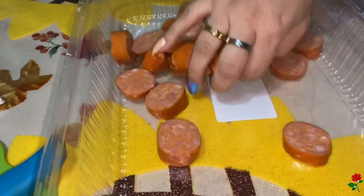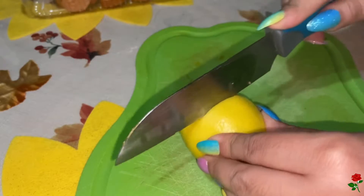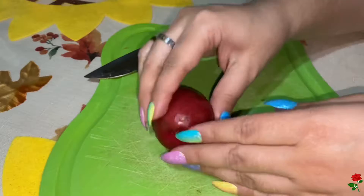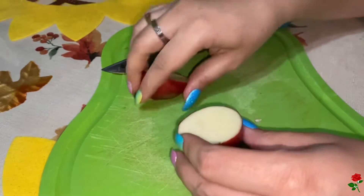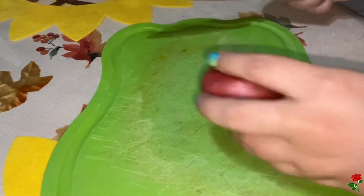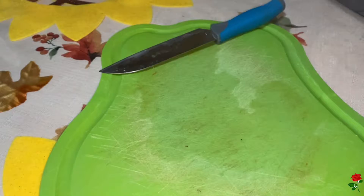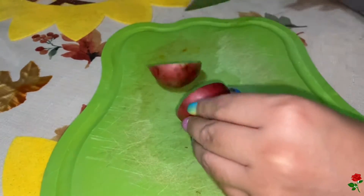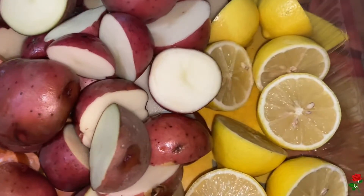Now I'm going to slice up the lemon. Here are our lemons — I'm going to use four, cut into halves just like this. Next, I'm going to cut my red potatoes in half, and this is just going to help them cook faster. You can add as much or as little potatoes as you like. I got a three-pound bag — we like potatoes, so I'm probably just going to throw them all in. Here I have chopped up the red potatoes, the sausage, and the lemon halves.